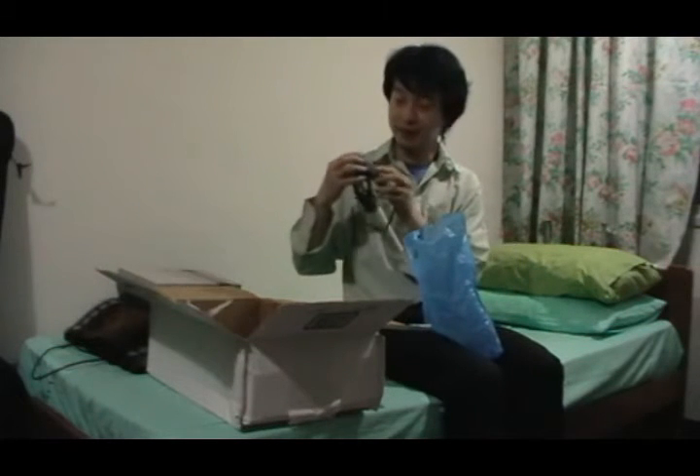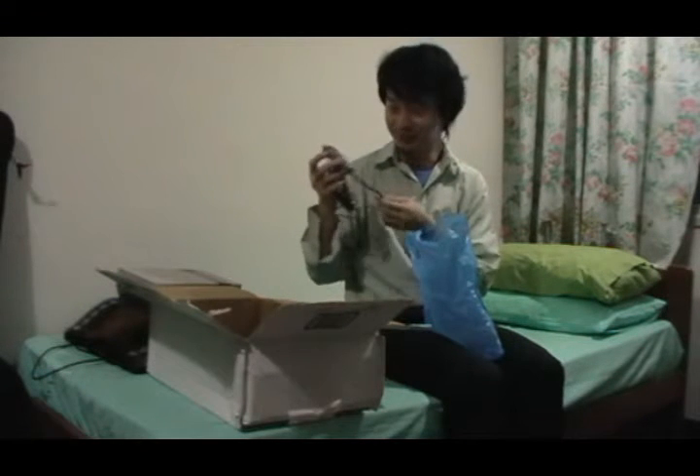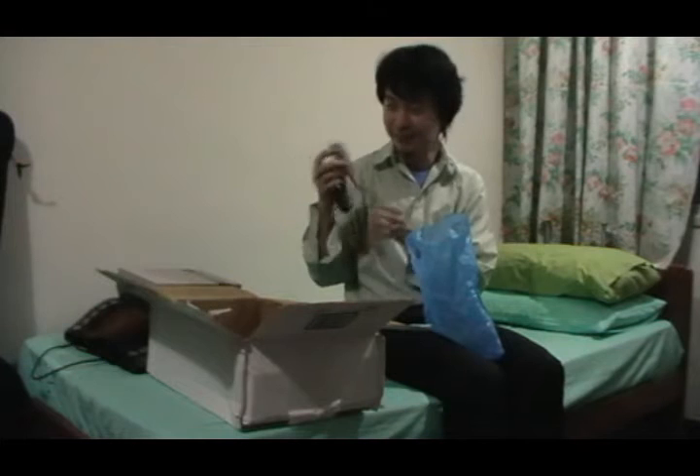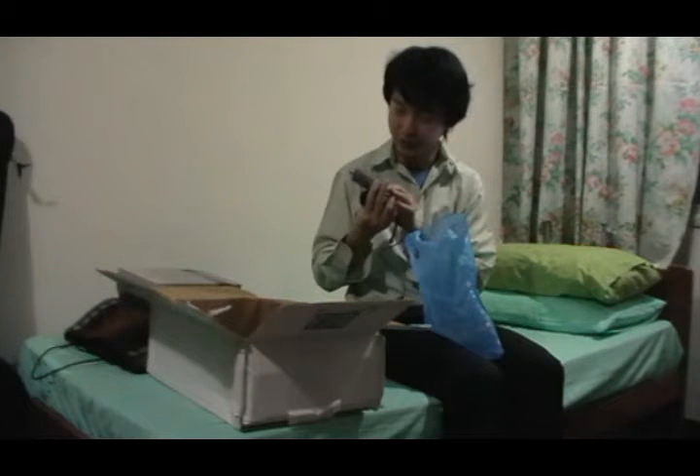The next thing we have is an official Nintendo RF switch. This is really cool — I've never seen this one before. First time holding it. Nintendo RF switch, made in Japan.